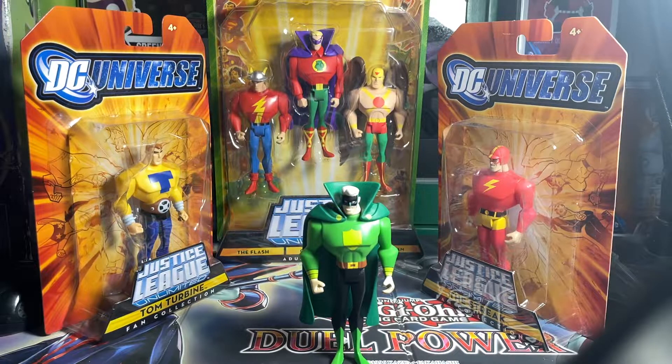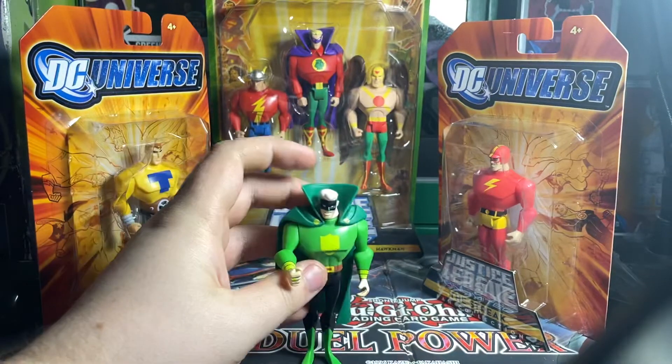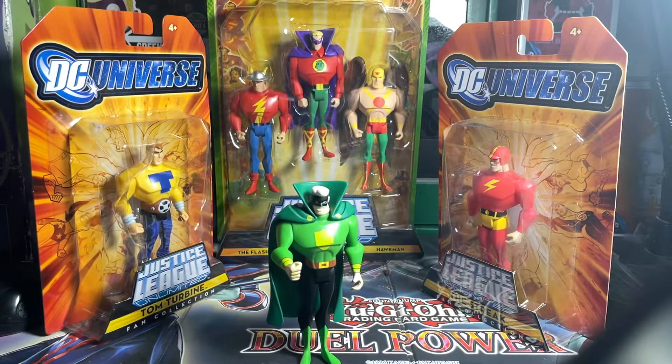Would I recommend this figure? 100%. I love the fact that they actually paint the ring onto his finger. They took the time and energy to actually paint the ring symbol onto his hand, which is very tiny.